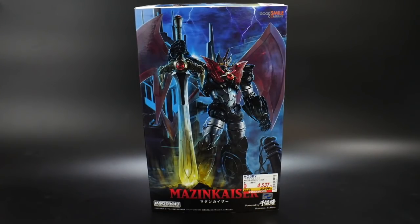Hello YouTube, Krosama here, and I have the Mazinkaiser model kit. This is actually from Good Smile Company, mostly known for their Nendoroid chibi figures. I don't really see any other Good Smile Company model kits, but I know they're just getting into the model kit line. This is a good introduction to what they can bring, because all I really know is Kotobukiya and Bandai.